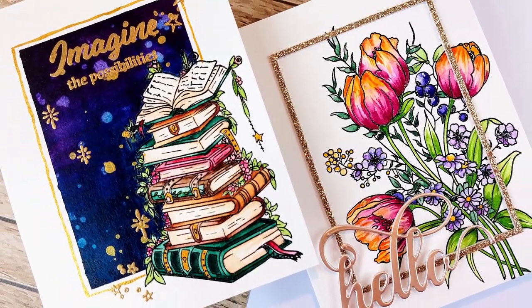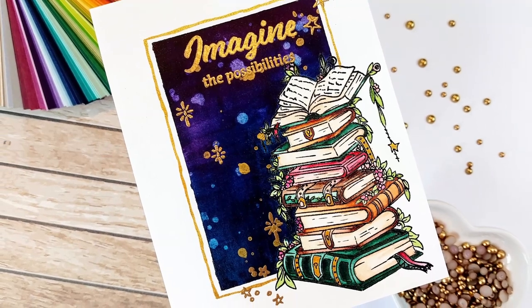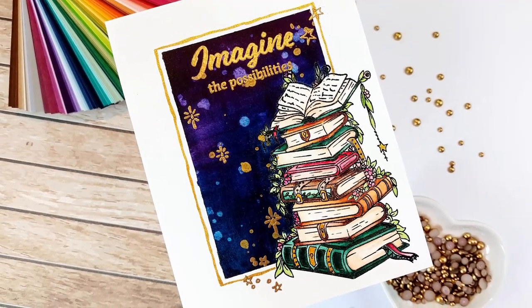Hello crafty friends! I'm Lien from Studio Cato and I'm so happy to be back on my YouTube channel today, and I'm so happy you're joining me as well.